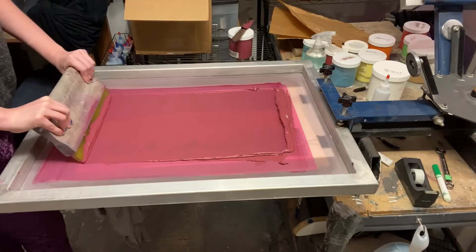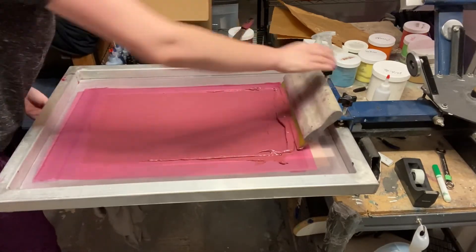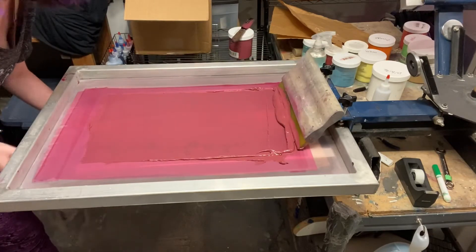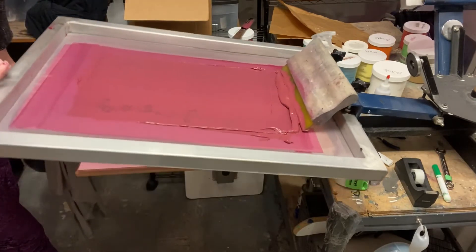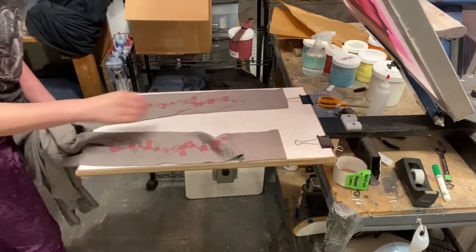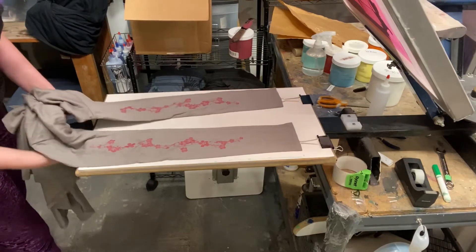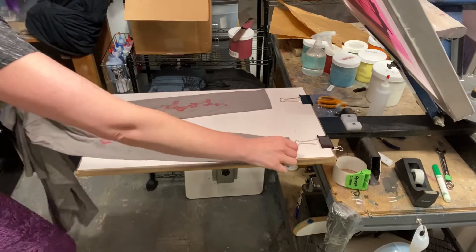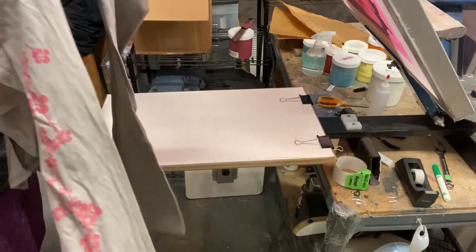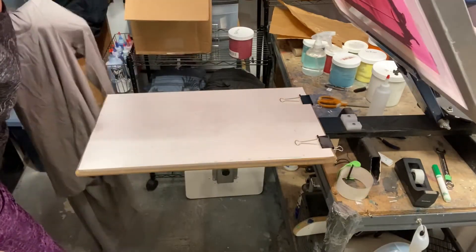And then a clearing pass. Now let's take a look at our sleeves — they came out beautifully! I must be pretty careful with them until I get them in the dryer because the ink is wet. Let's print another one.